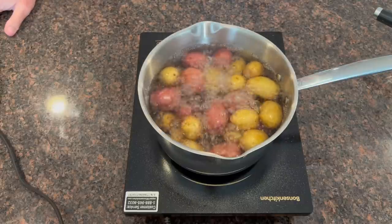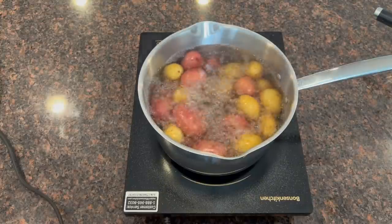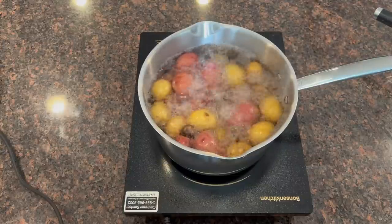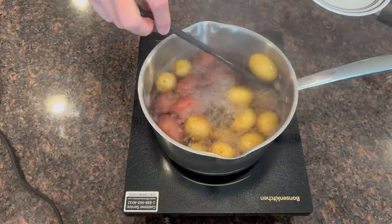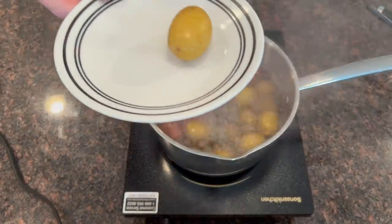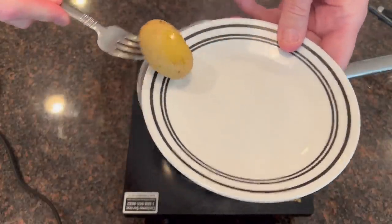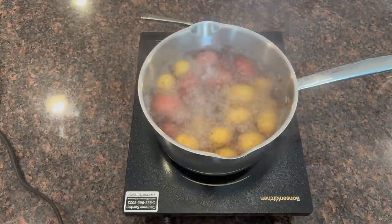I'm going to give this just a couple more minutes and test them to see how we're doing. I'm going to pull one out of the water and see if it's done. As the water starts to come off it, you'll see it start to develop that salty crust. All I want to do is stick a fork in it to see if it's done — oh, those are done! Yeah, those are ready to come off. So I'm going to turn this induction burner off.